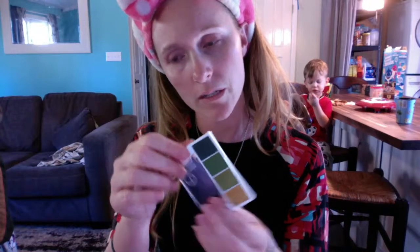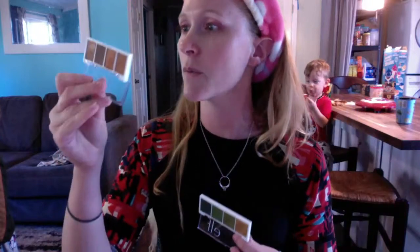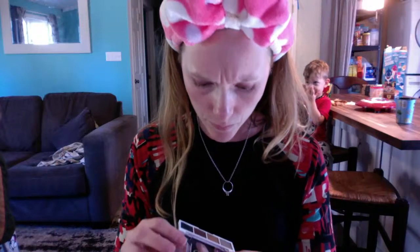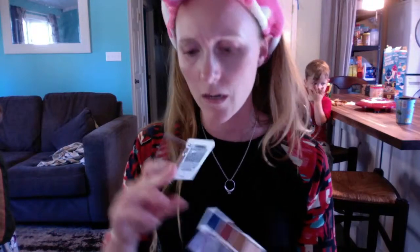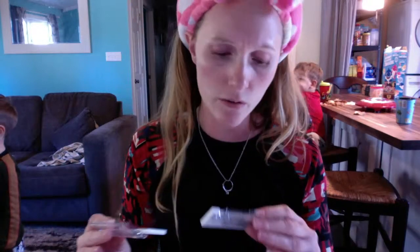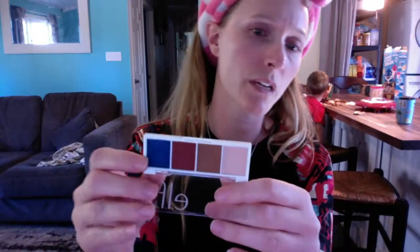This one is Hot Jalapeño, and this one is Pumpkin Pie — a lot of people said they were interested in that one. My husband is really into basketball. This one is Truffles — it's kind of the darker, smokier palette out of the group. And this one is Carnival Candy — there's something about it that's really pretty too.